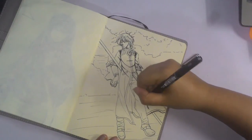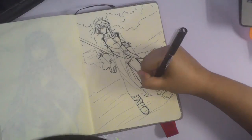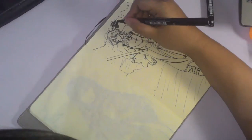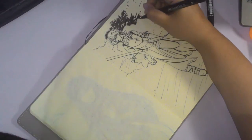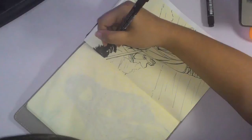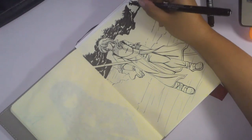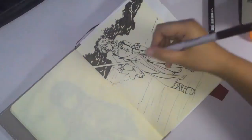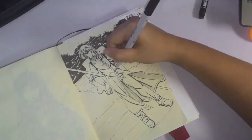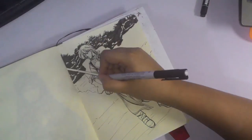For the materials, I'm using the Unipin 0.5 fineliner for the lines and the Faber-Castell Pit artist pens for the grayscale coloring. These Faber-Castell pens are India ink pens — they're markers but use India ink — so I'm still within the rules of Inktober.